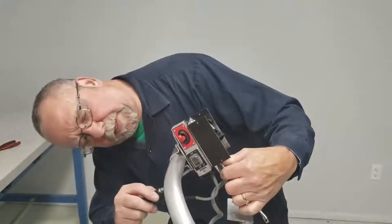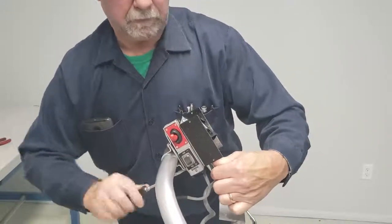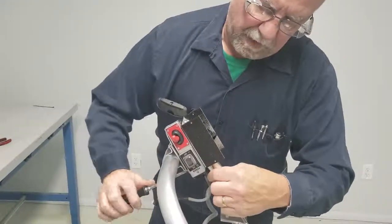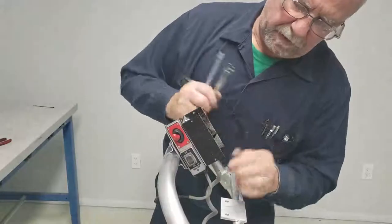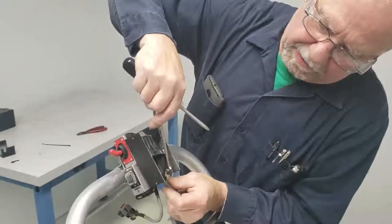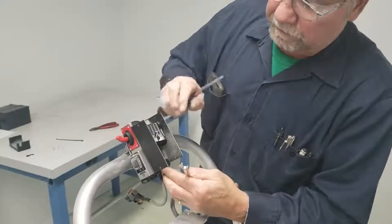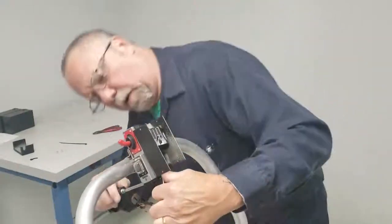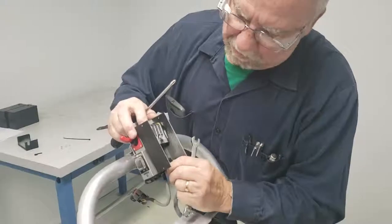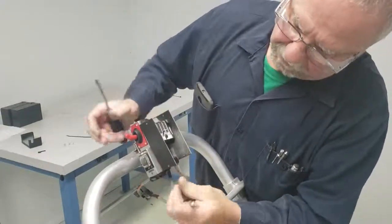Get it close to where it has to be. Now as you get closer with this bottom one, you want to make sure that you have this clamp pushed all the way up because there is some clay in it, and you can see it does hang down out of the box. We want that to be all the way up so it doesn't interfere with the cover. Snug it up a little bit more — once you push it up it'll stay there, and then you can finish tightening.